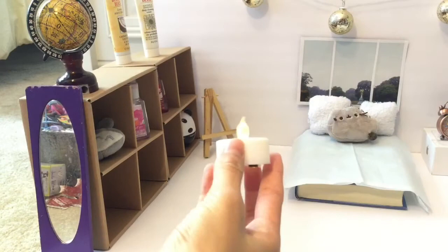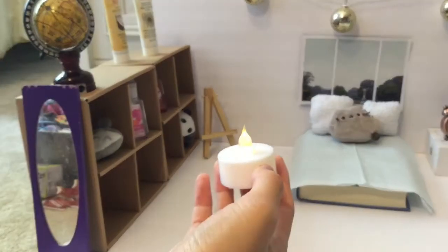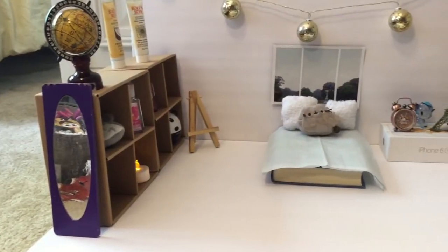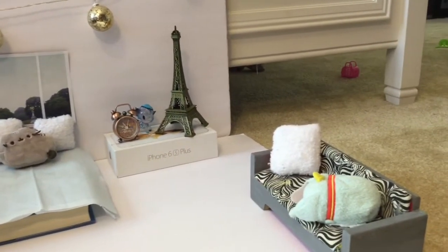To make it fancy, just add a small electric candle, and there you go — your very own Furby house.